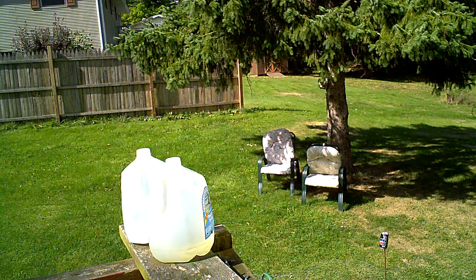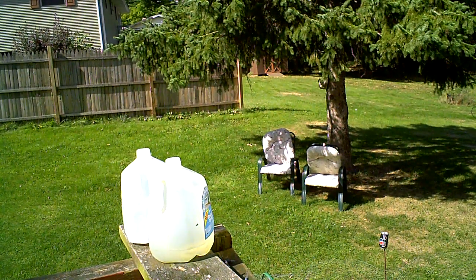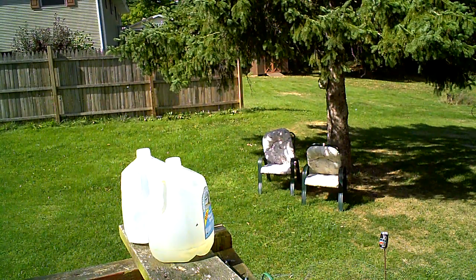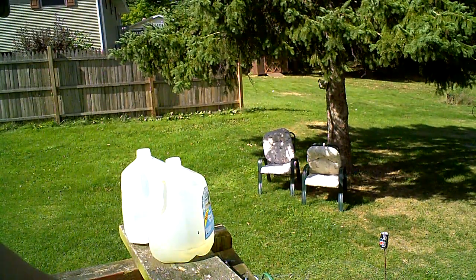I don't know if this is going to work. It works pretty good with one, but I don't know. Let me give it a quick sharpen before I do this. I probably should have done this before I restarted the goddamn camera, but whatever.